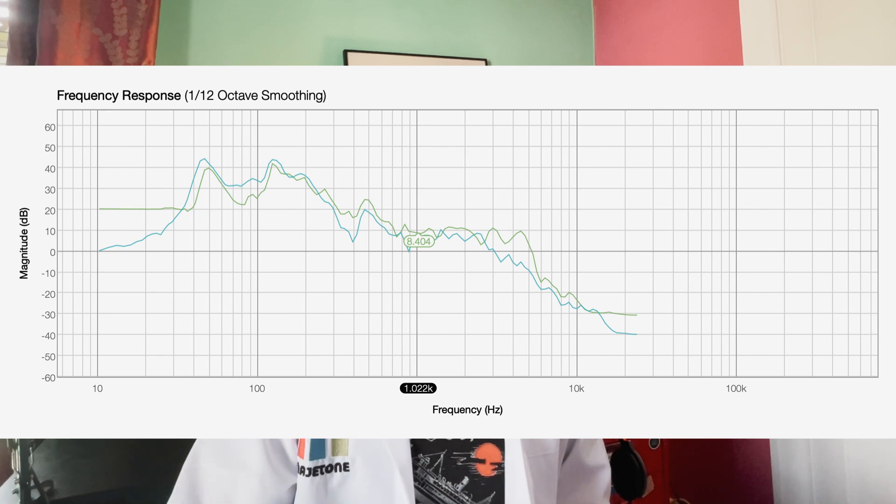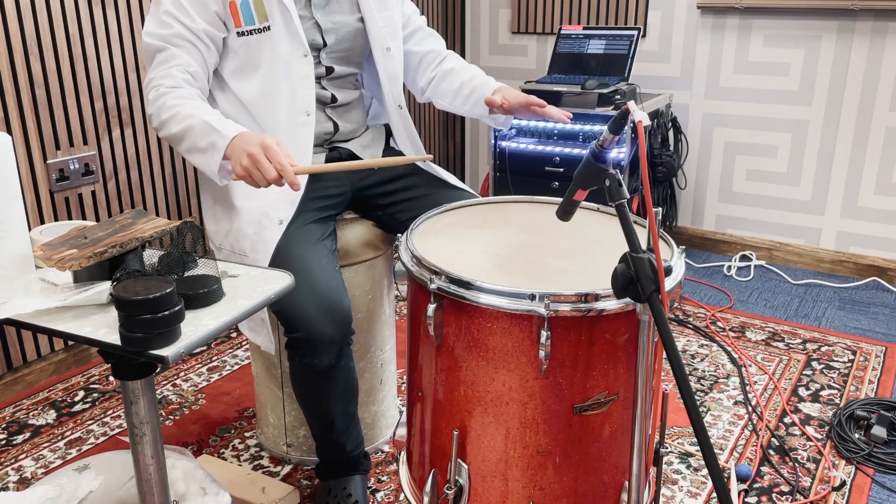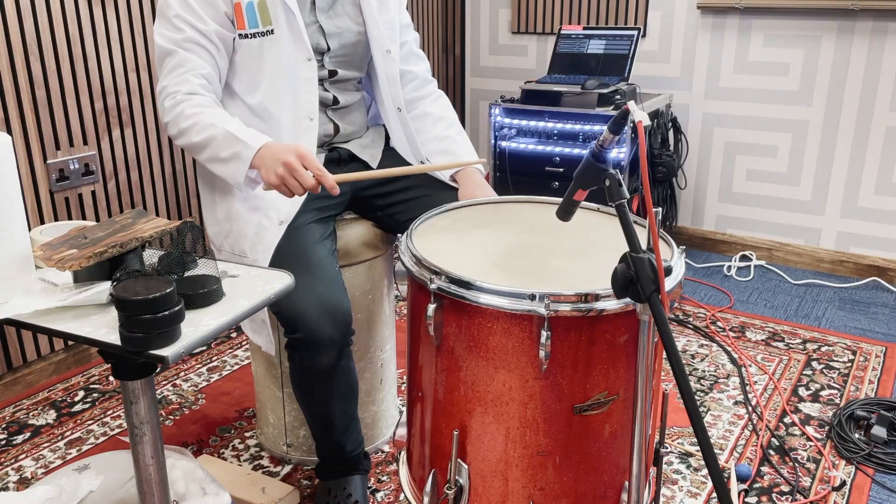You can hear that the standing wave effect of the drum is overpowering the low end of the floor tom. Here it is with the washing machine anti-vibration pad - we're getting an increase of sustain and more low end, but there's still this ring. And here it is with the anti-vibration pads and the kitchen paper.